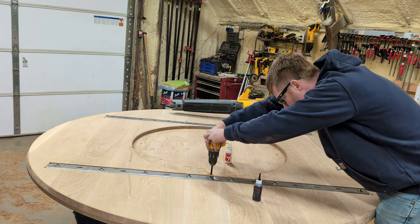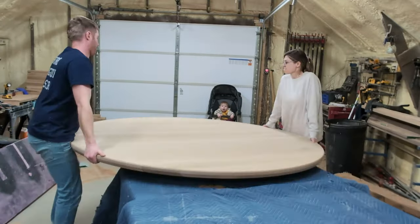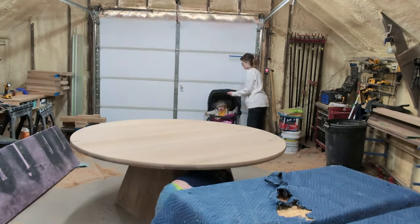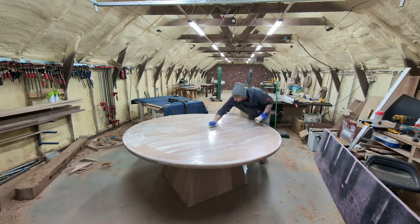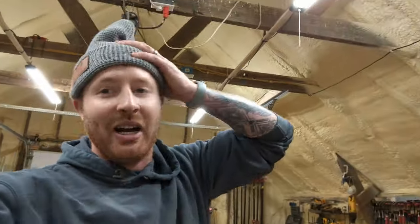My back was killing me, so I called my wife out to the shop to help move the top onto the base. Isla was in the background trying to get out of her stroller to help — I can't wait until she's old enough to give me a hand in the shop. We're almost done. A little touch-up sanding, and then it's time to apply Rubio Monocoat on the top. Buffing out the Rubio is a lot more work than it looks — I worked up a pretty good sweat — but it was all worth it. This beauty is done. Giant round table with a cool trapezoid base. A ton of work, extremely heavy, but dang it, does it look good.